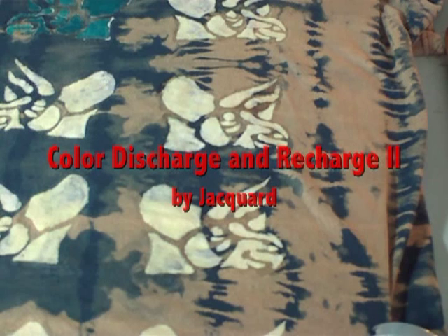Here I have another shirt that has been tie-dyed with bleach. I used a stencil and a brush to apply the discharge paste.